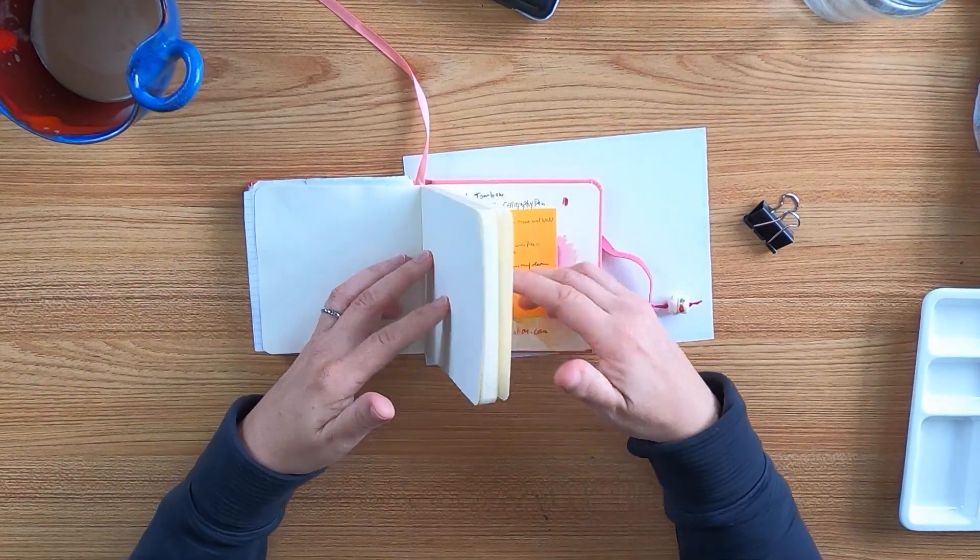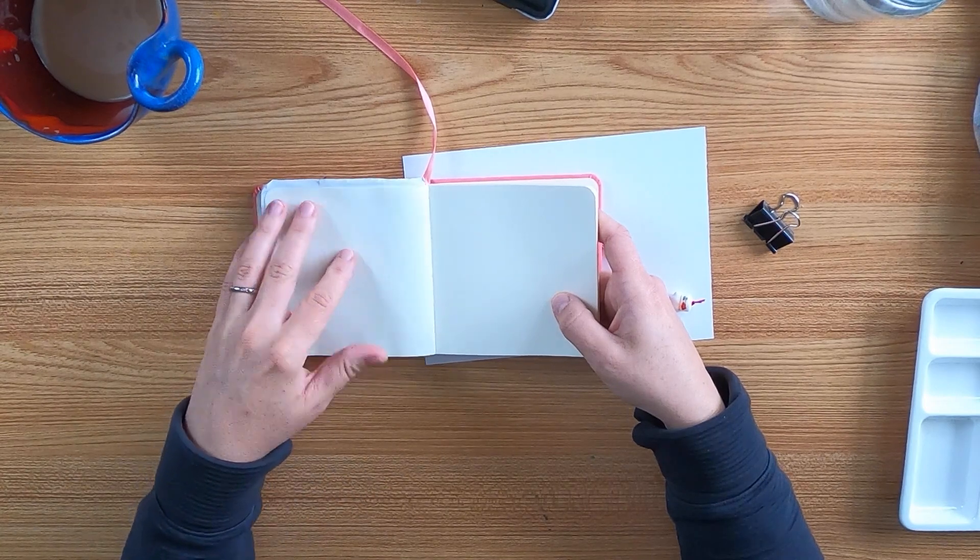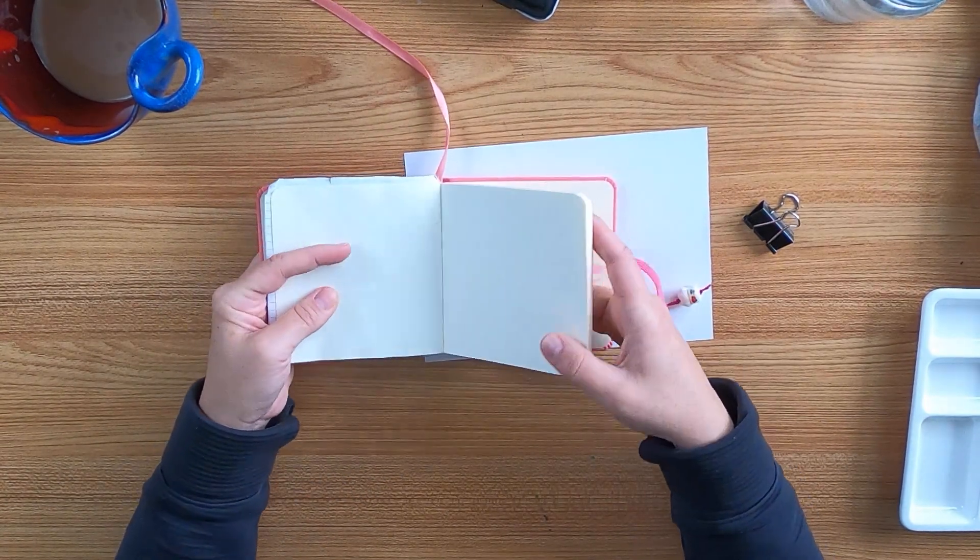We are on day 33 — yeah, 33. And there are a lot of days left for the 100 day challenge.